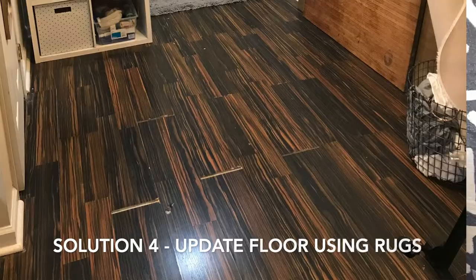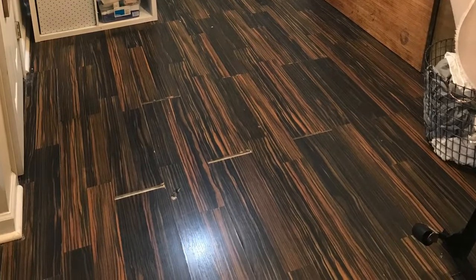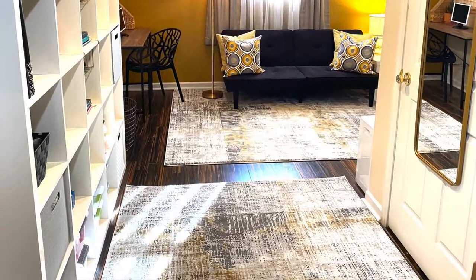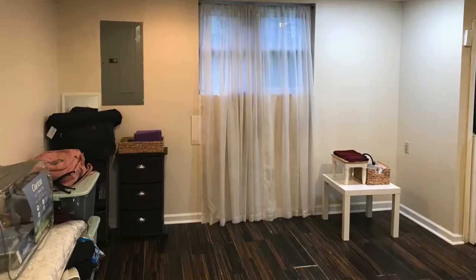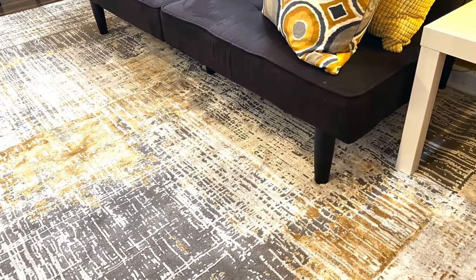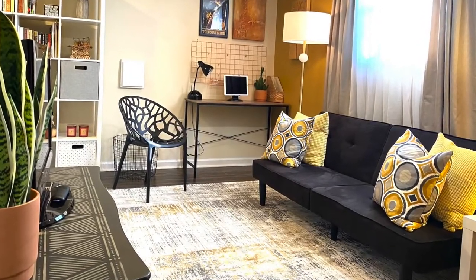Problem number four: outdated flooring. The solution: think outside the box. Since this is a rental, the client couldn't change the flooring, but all was not lost. The solution was to strategically use area rugs to cover more of the floor surface. The rug I chose is a low-pile rug, which ups the cozy factor, and the neutral tones complement the color palette in the room.